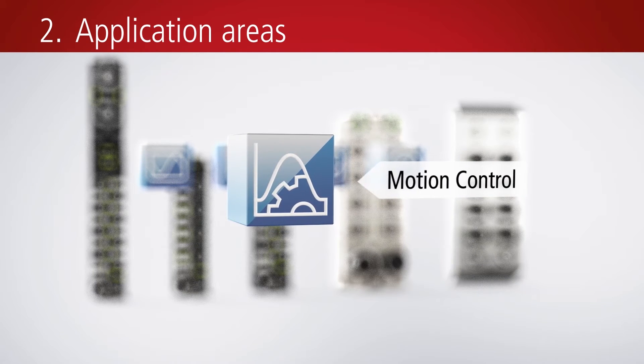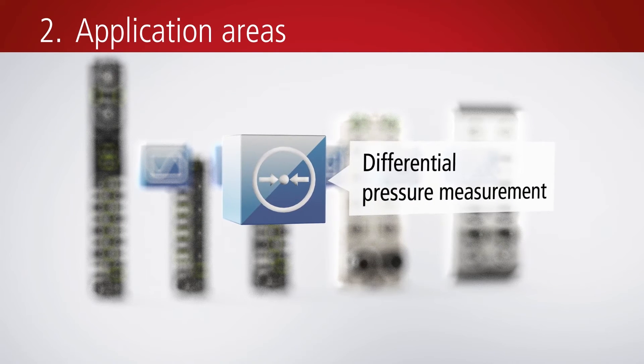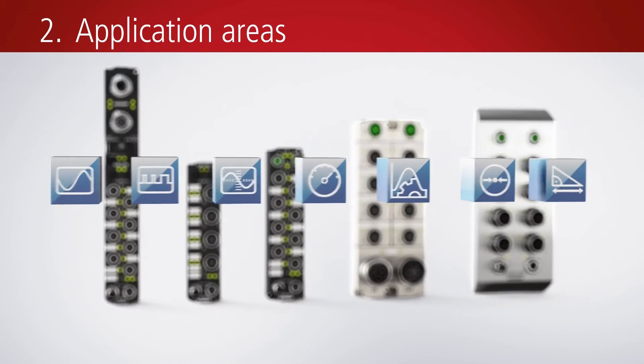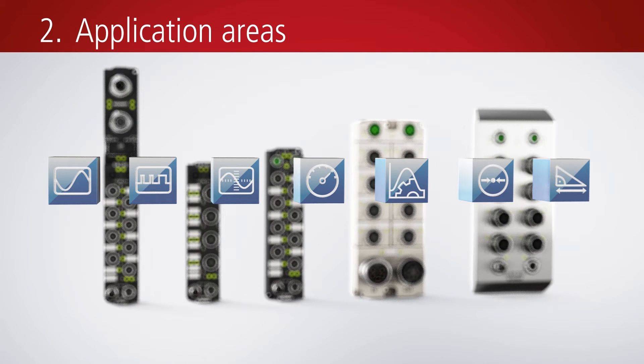Furthermore, analog input modules are available for the measurement of current, voltage, and differential pressure, as well as temperature measuring modules, serial interfaces, encoder inputs, and motion modules.